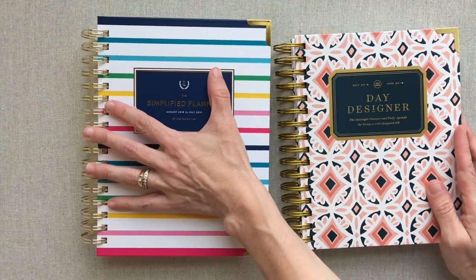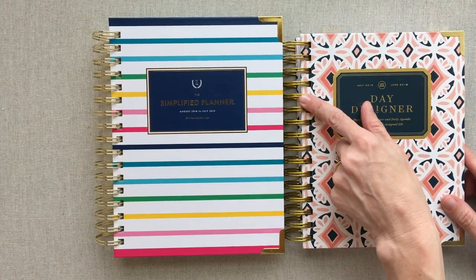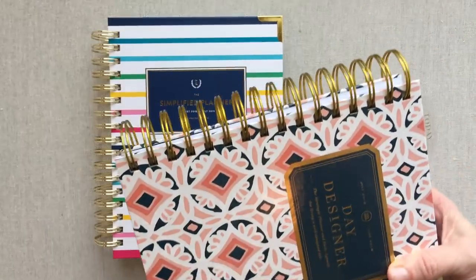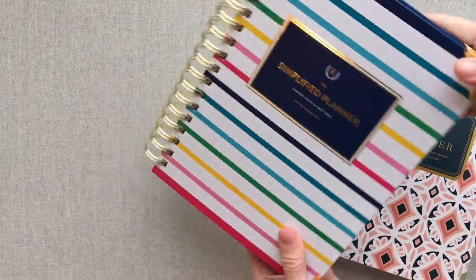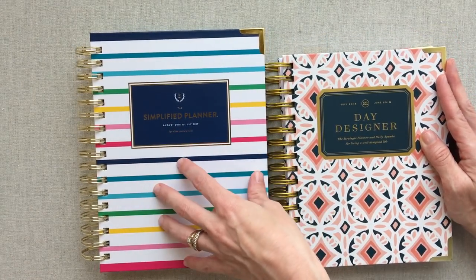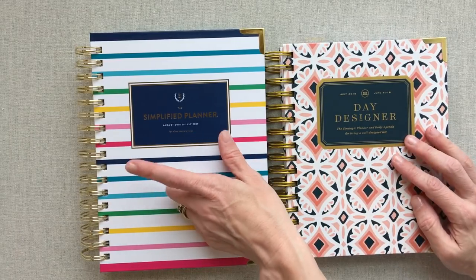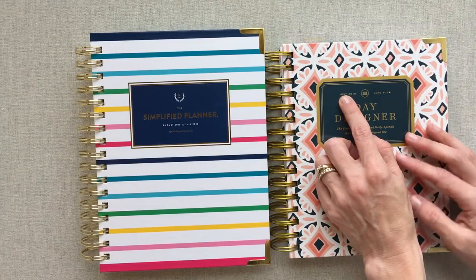They both have good O-rings and both function well. Emily Ley's are a bright gold and Day Designer's are a matte gold. Day Designer has many covers to choose from; Emily Ley has six covers to choose from, although many of hers for the academic year are already sold out. These are both academic year planners. The Simplified starts in August 2018, and the Day Designer starts in July 2018.